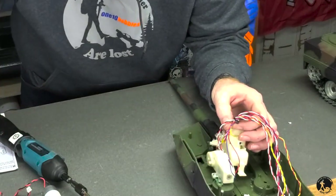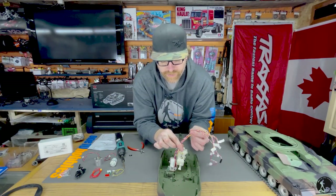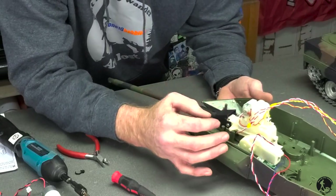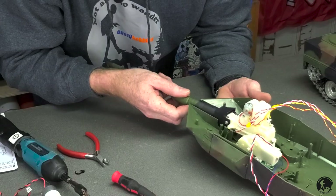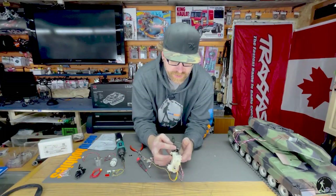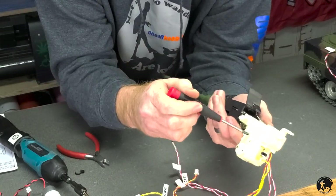There's a zip tie here you need to cut. Your tank may have a factory wrap on it, so just unwrap it to gain access to the cable. Now that these wires have been freed up, the entire barrel and breech assembly is freed up. We're going to pull this out, and once we've got the mechanism out we can start disassembling it to get the smoke kit in. The next step is to take apart the barrel from the breech assembly to gain access inside.